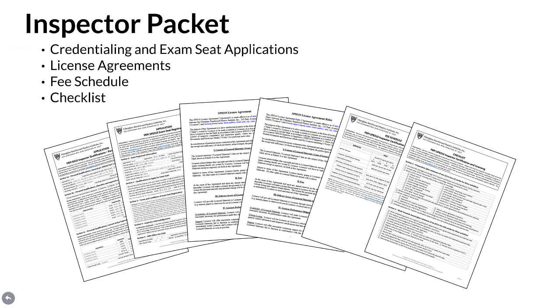Inspector Packet. Once the manual order is placed, the Inspector Packet will be emailed separately. The packet includes credentialing and exam seat applications, license agreements, a schedule for all pertinent fees, plus a checklist that helps guide candidate efforts in becoming an FRPI 8310 inspector.